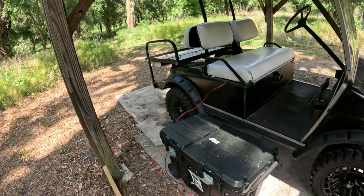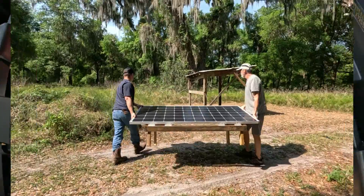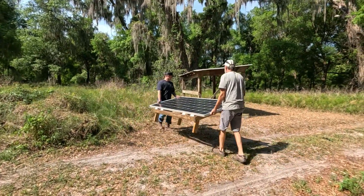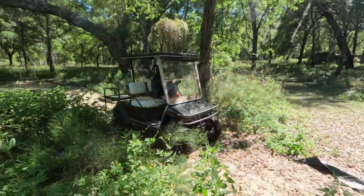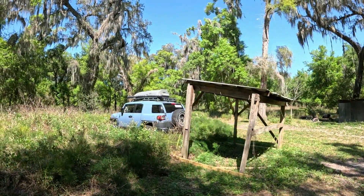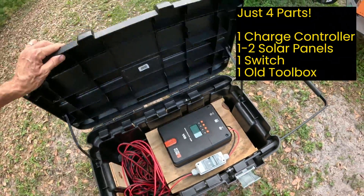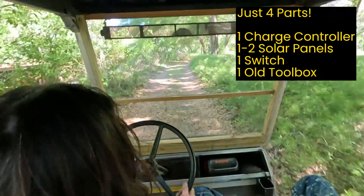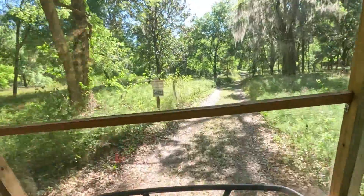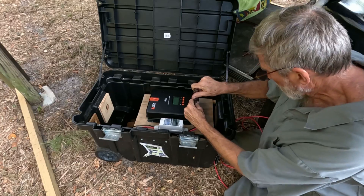We built a DIY off-grid solar charging station for our electric utility vehicle. We're out in the wilderness at our off-grid echo camp and we needed an earth-friendly solution for charging our converted golf cart. We repurposed an old shelter, built a simple 36 volt solar charger in a toolbox, and now enjoy hours of use powered by clean renewable energy from the sun. We will show you exactly how we did it.